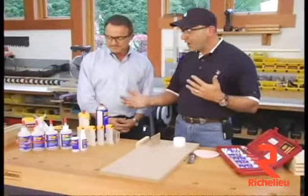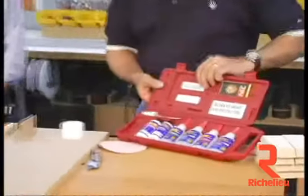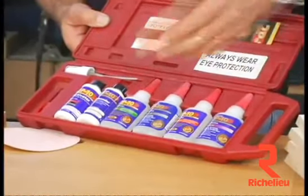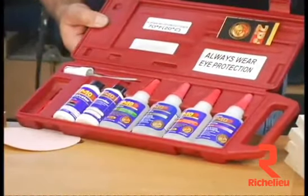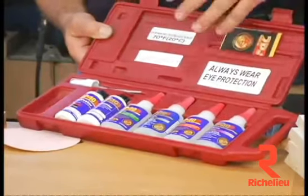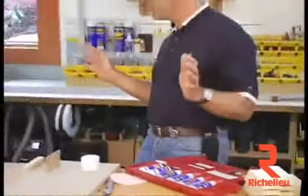2P10 comes in a couple different ways of packaging. We have our kit which is really awesome for installers, and this gives you an activator, a debonder, a gel, a thick, a medium, and a thin. A couple micro tips for getting into small cracks and a pump spray. Just a nice system for about 30 bucks. It's easy, it's compact, comes in a kit — you have everything you need.